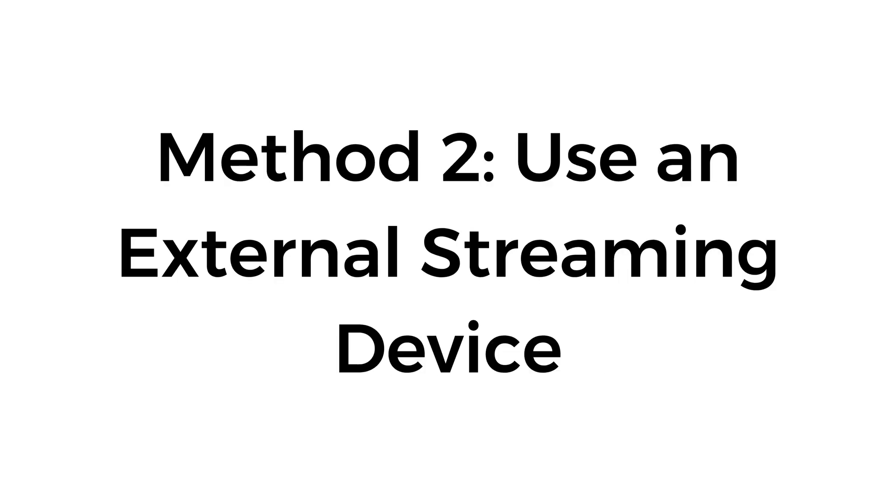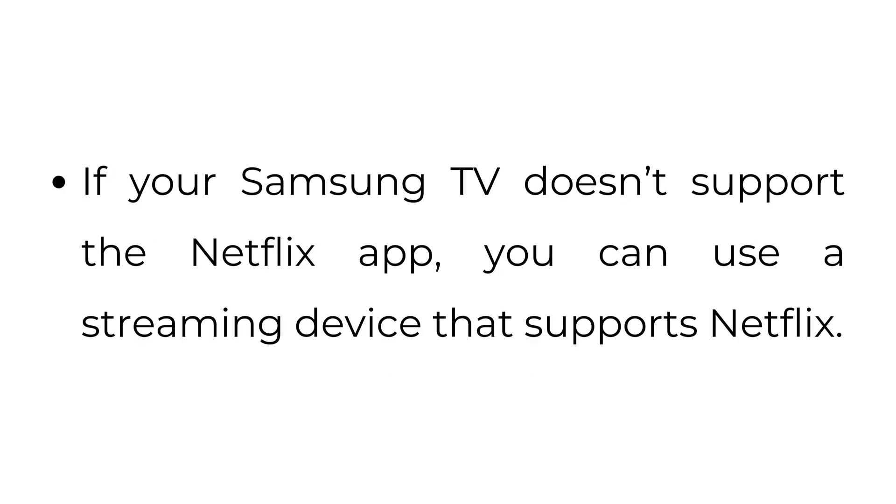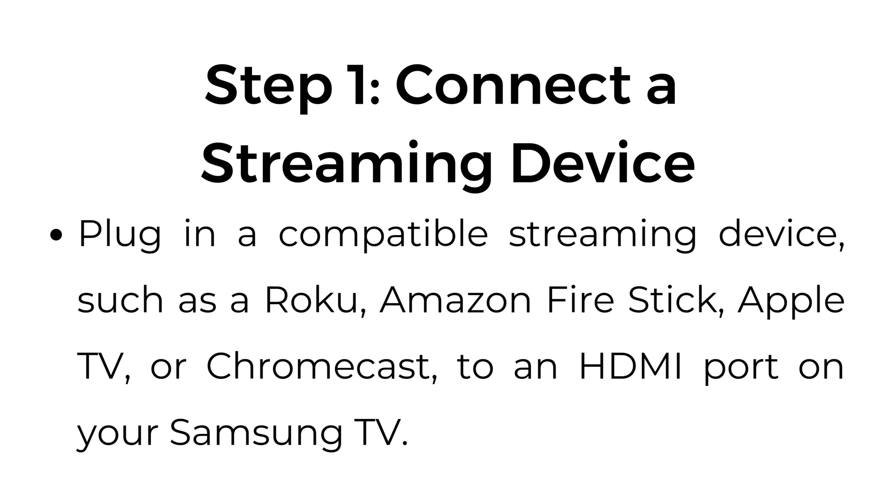Method number two: use an external streaming device. If your Samsung TV doesn't support the Netflix app, you can use a streaming device that supports Netflix. Step number one: connect a streaming device. Plug in a compatible streaming device such as Roku, Amazon Fire Stick, Apple TV, or Chromecast to an HDMI port on your Samsung TV.